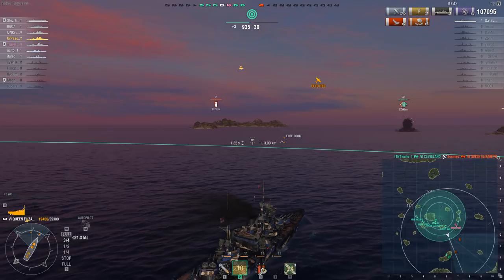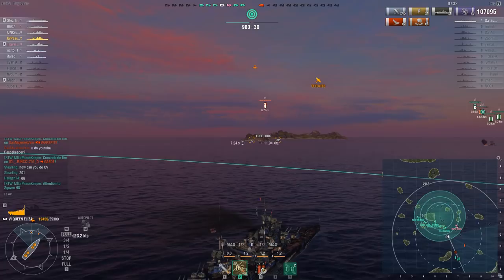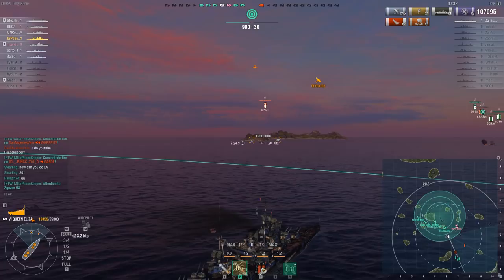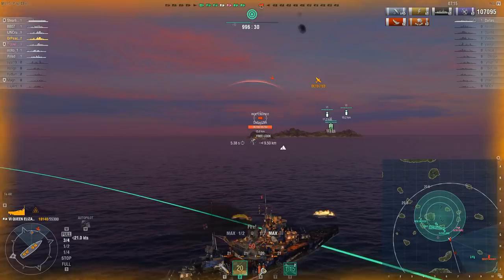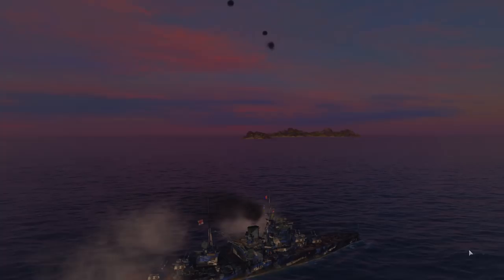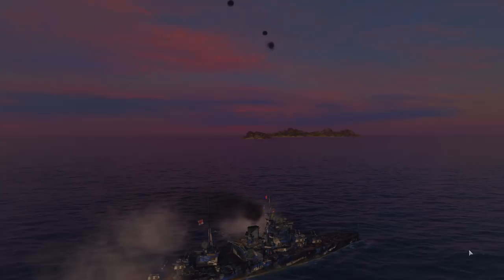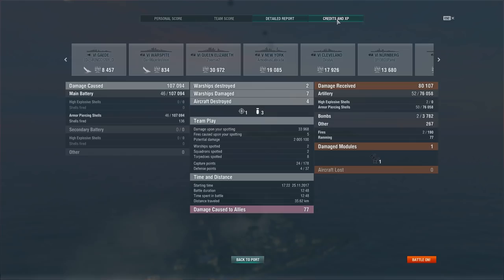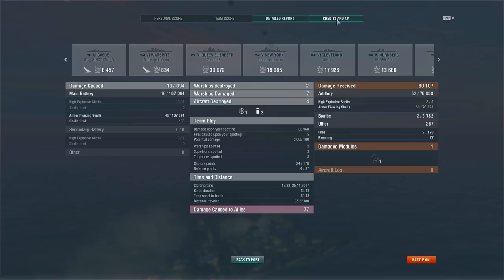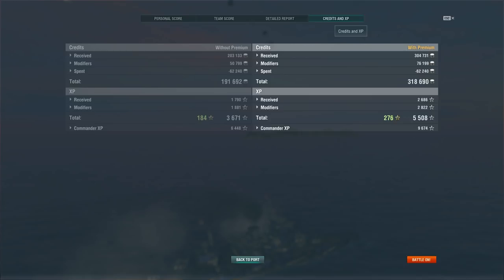We finished the match with 107,095 damage. Overall, you can kind of see what I was talking about with this ship — it doesn't seem very durable, it doesn't mitigate damage very well, the turret traverse is frustrating, and the lack of armor is extremely frustrating. Not my favorite ship in the world to play. We did get the Dreadnought medal — top of the team with 1,791 base XP, and 2,000,000 potential damage. Anyway, I'm your Peacekeeper — like, comment, and subscribe if you haven't already. Thank you guys for watching.